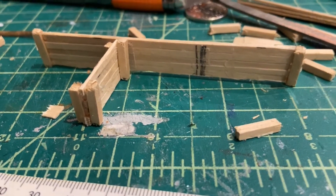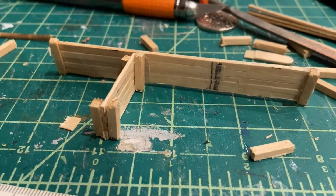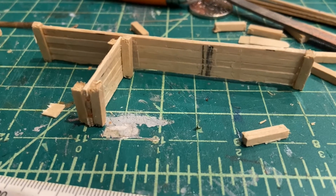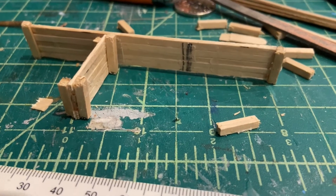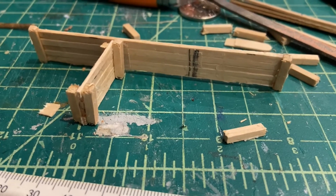I'm thinking maybe putting a base on it just to stabilize it — about a very thin plastic card or card, just painting it black. So we'll see how it goes in the next step when I add in the other three dividers, and then we'll get around to painting it.